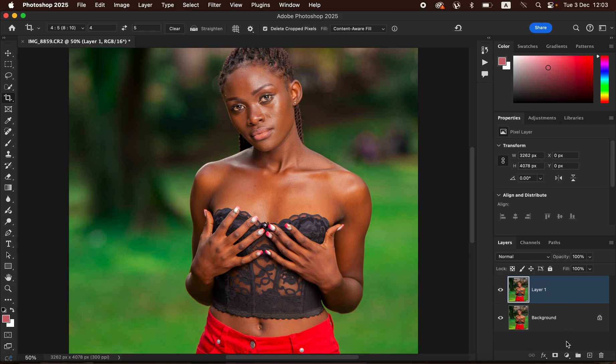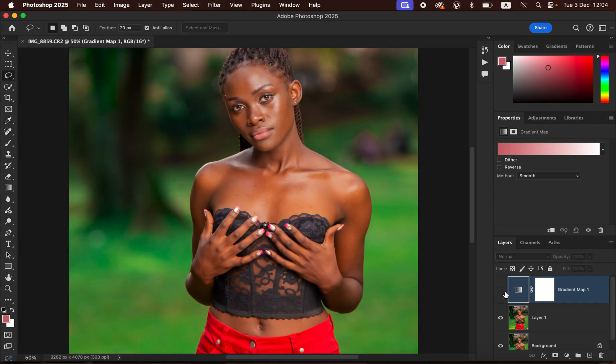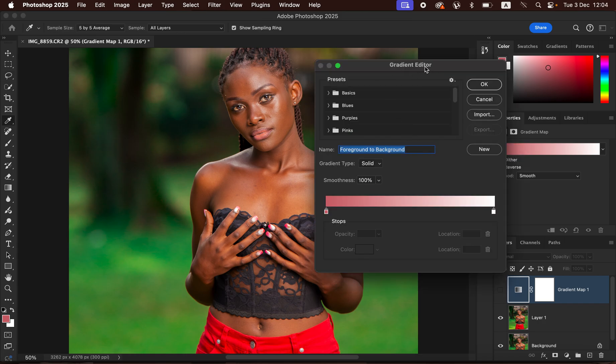After creating the stamp visible layer, go to Adjustments and come to Gradient Map. Don't worry about any random color it may display. Click on the gradient layer icon and turn off the gradient layer by clicking the visibility icon. Come to Properties — if the properties panel isn't showing, go to Window and make sure Properties is checked. In the eyedropper sample settings, set it to 5 by 5 average, and make sure Sample All Layers and the sampling ring are both checked.